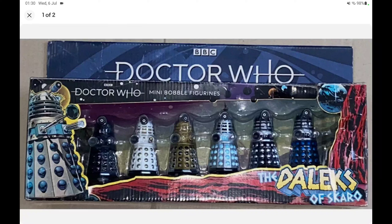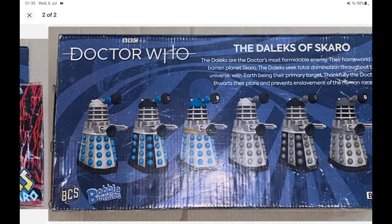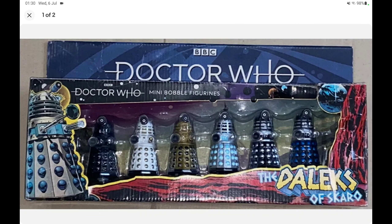Thanks to a person on eBay we now have a new bobblehead set — presumably another B&M set. But for some reason, as a six-pack, it again decides to recycle a bobblehead or two from previous sets. This one generally seems to be a 60s one, and three of the bobbleheads are actually greyscaled in black and white.